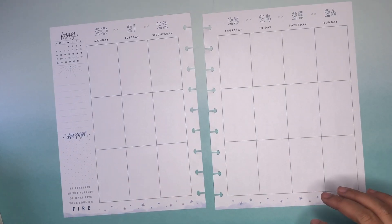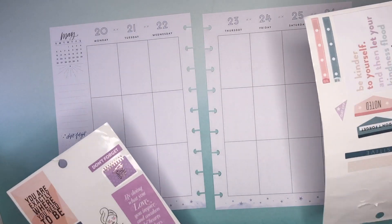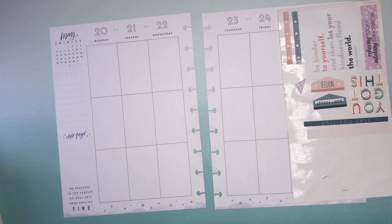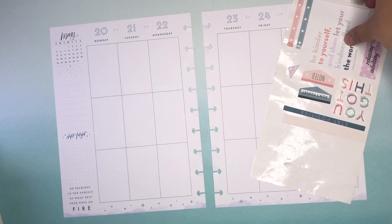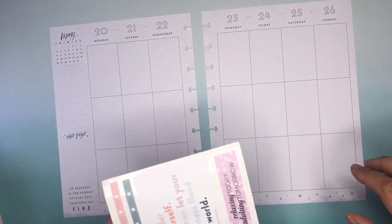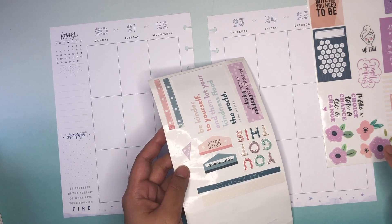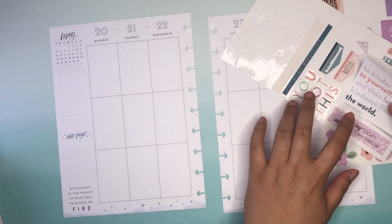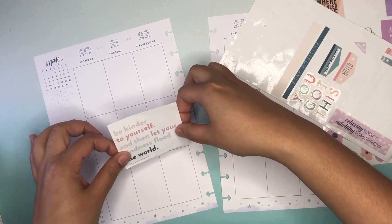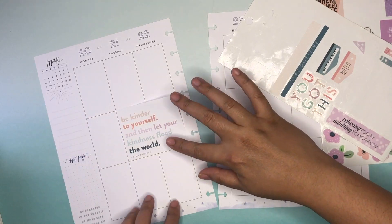Hey everyone, it's Melissa here to plan in my Classic Happy Planner. I pulled out some stickers — I've actually been meaning to do a wellness spread for quite some time. I love these wellness stickers, they're so pretty. I had a little plan to combine a pinkish peach purple and then work in the navy, inspired by the color scheme in the wellness sticker books, both the Classic and the Mini.